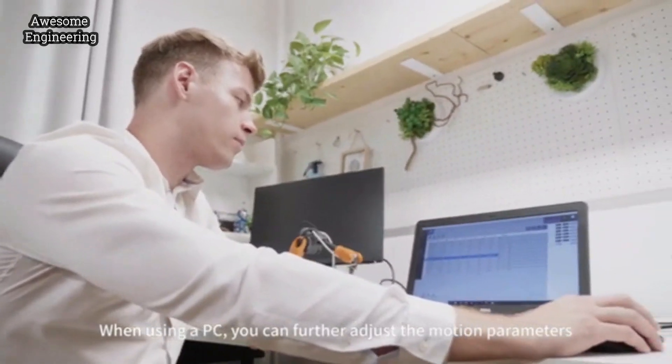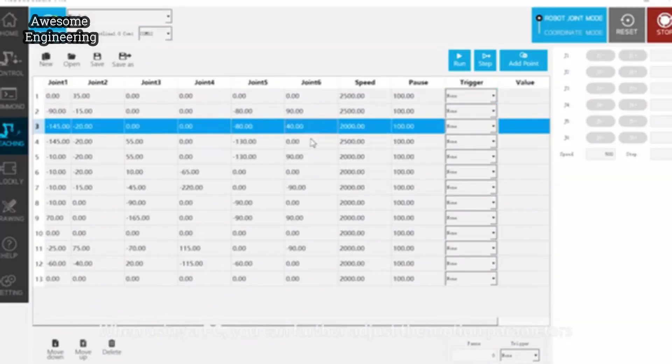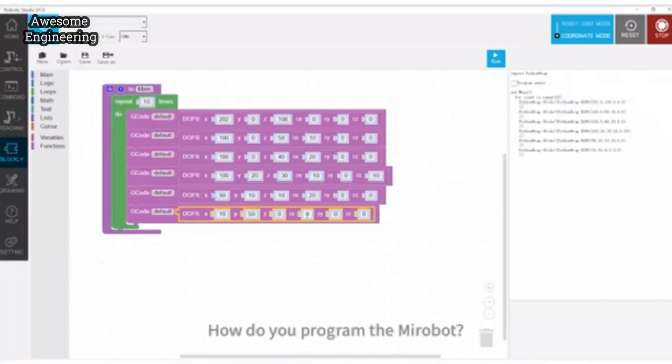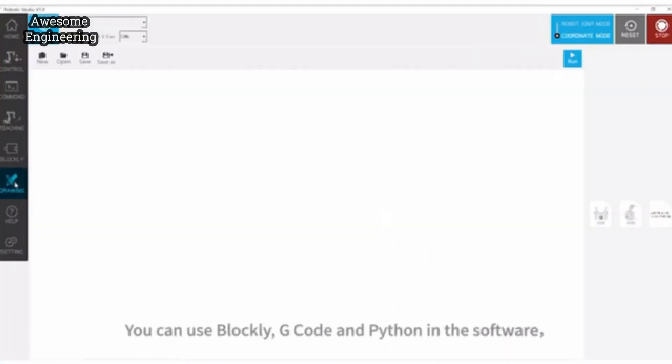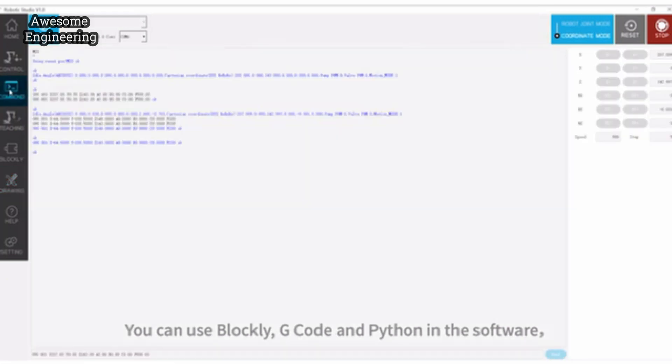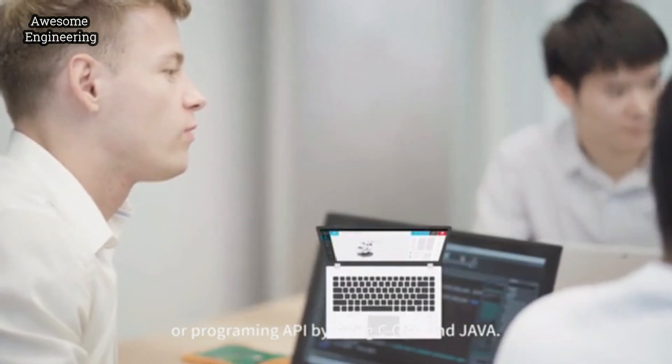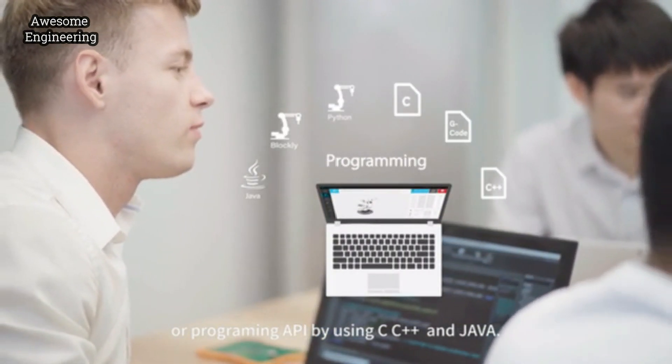Using a PC, you can further adjust the motion parameters to achieve more complex tasks. How do you program the MirrorBolt? You can use Blockly, G-code, and Python in the software, or a programming API using C, C++, and Java.